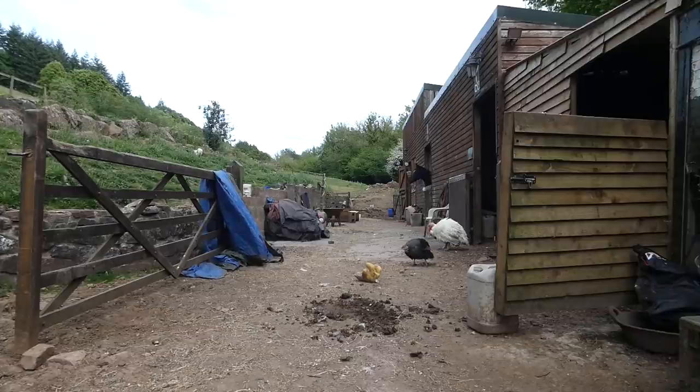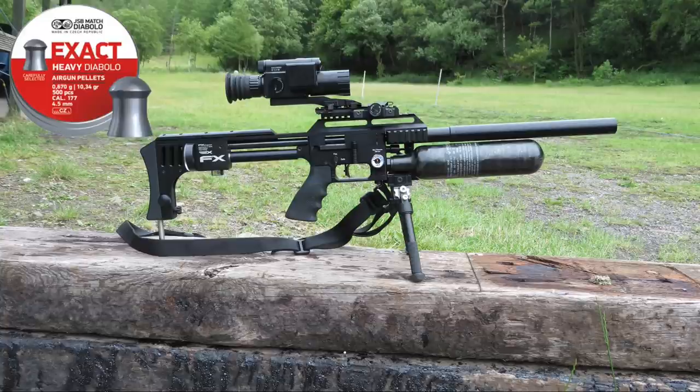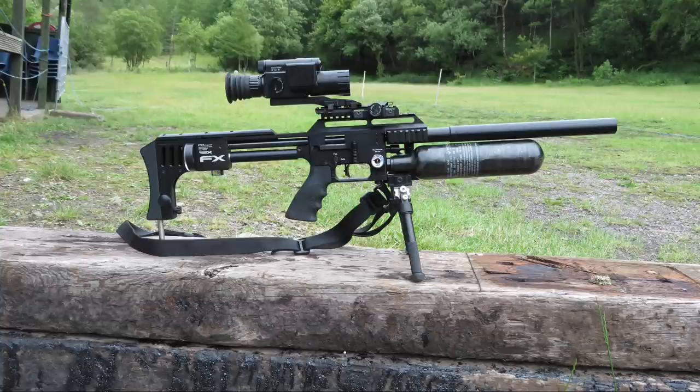The kit I've chosen to use tonight is the FX Impact Smooth Twist X in .177 calibre, followed by the Pad 008 LRF, and my pellet choice is the JSB Heavys 10.34 grains. If it's wet or windy I never really see rats in big numbers — it's why I chose to come tonight. Around 10pm it was still roasting. Don't let me keep you much longer, let's get on with the action.